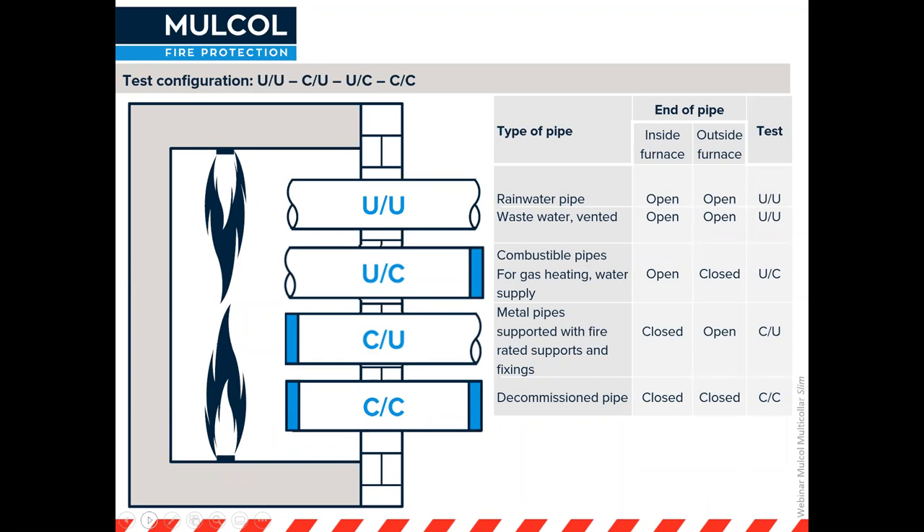I need to explain about the use of the pipe. If a pipe is going to be used with an open system — like a rainwater pipe or a vented wastewater pipe, which is open to the elements — air may come in, and once there's a fire, the overpressure in the furnace will push air out, creating pressure on the seal. This is tested as uncapped, uncapped on both sides, and is mainly for rainwater pipes and vented waste pipes that are open to the outside.